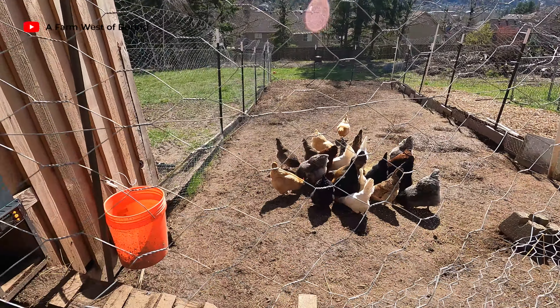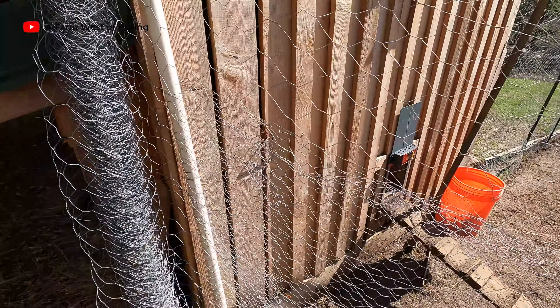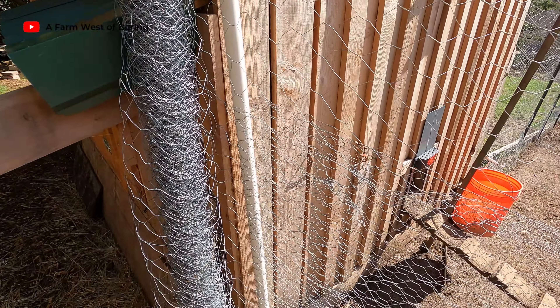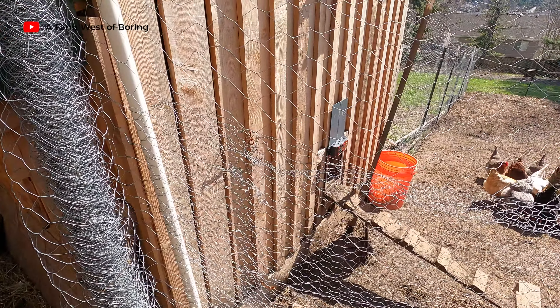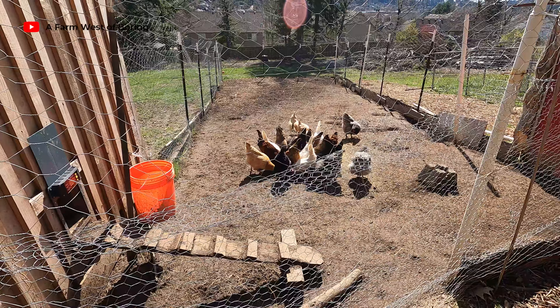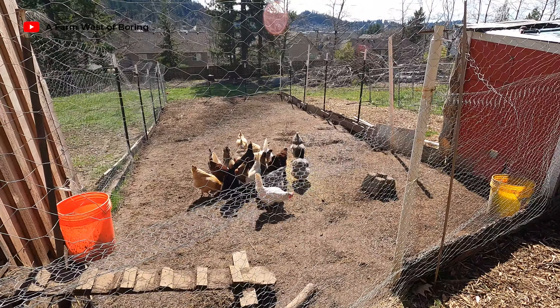Today's project is going to be to get a gate put up here, so we can have a little bit easier access into this chicken mud hole, and then to spread some more chips around in there so it's not quite so muddy. That's our project for today.